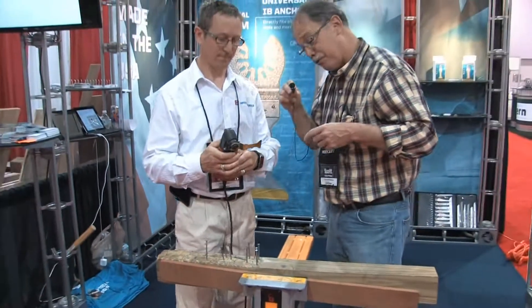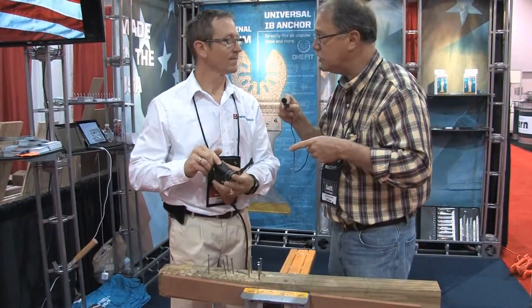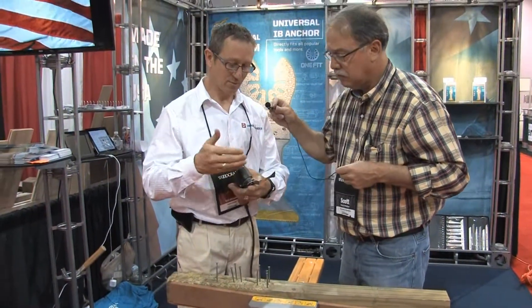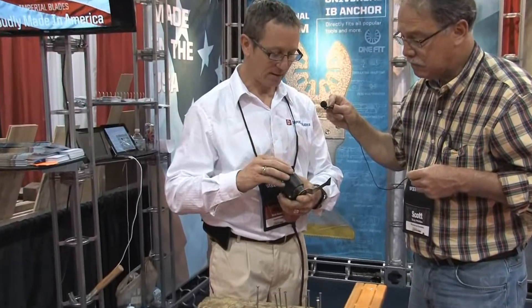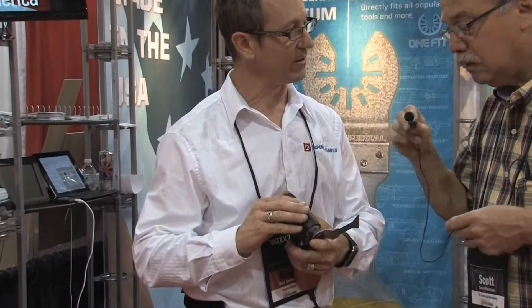Like a hot knife through butter — and I've used these blades a lot, they just don't get dull. How do you do that? It's really about all the manufacturing processes: the titanium coating, the hardening processes, and the good metal that we start out with, made in the US.